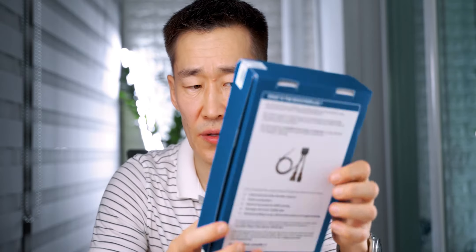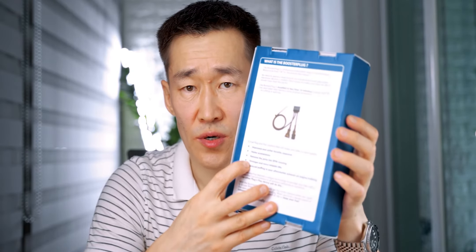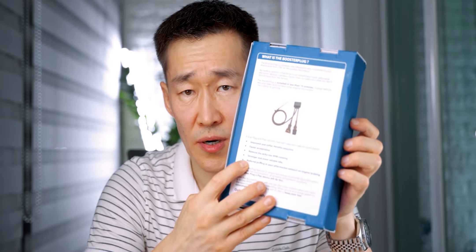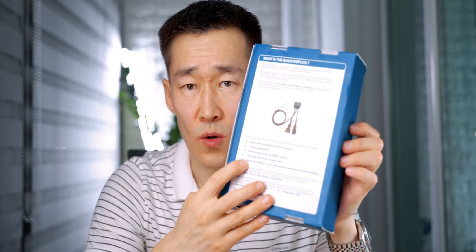First, let's find out what it is for and whether you need it or not. In theory it gives your motorcycle five things, all written here on the box of Booster Plug: improved and softer throttle response, faster acceleration, removed jerky low RPM running, stronger and more reliable idle, and reduced poofing in your aftermarket exhaust while engine braking — also called backfiring.